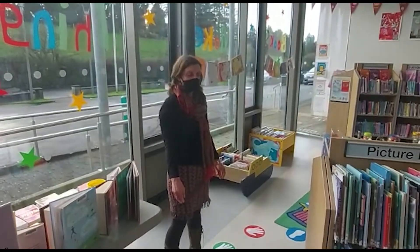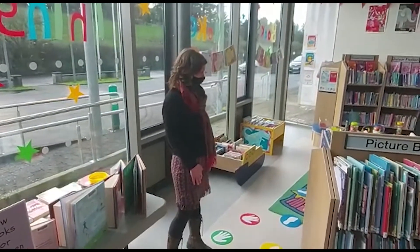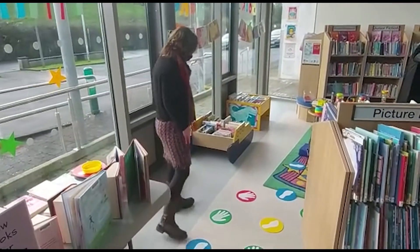Hi, my name is Ruth and welcome to Scarf Library. We're here just to show you some of our sensory toys that are available for play. So follow us this way.